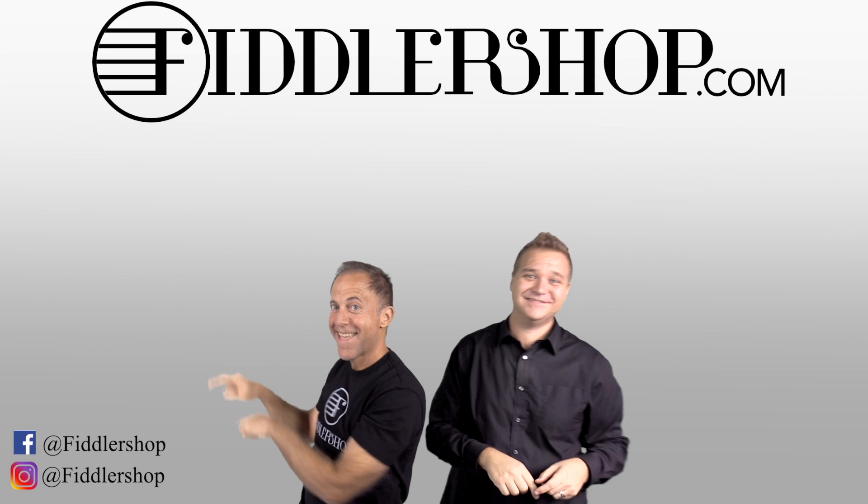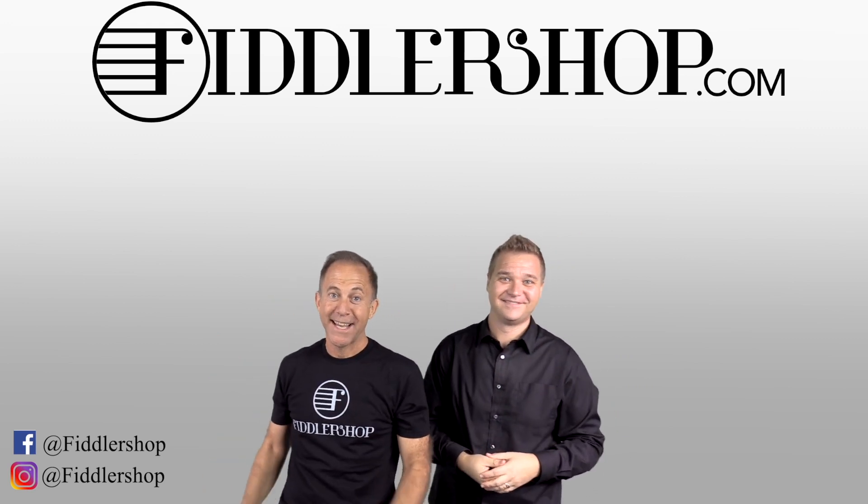It's right over there! And if you want to learn more about us, click right here.